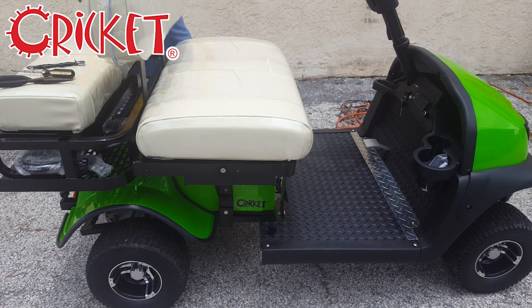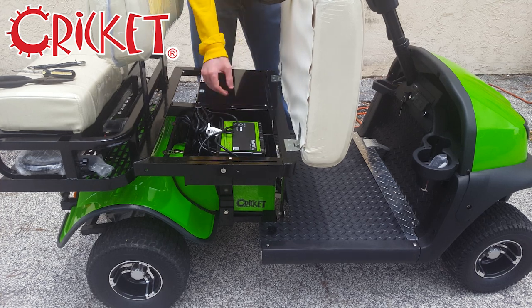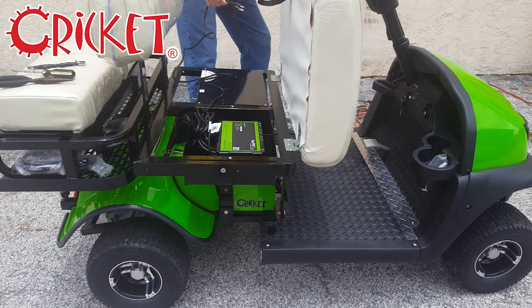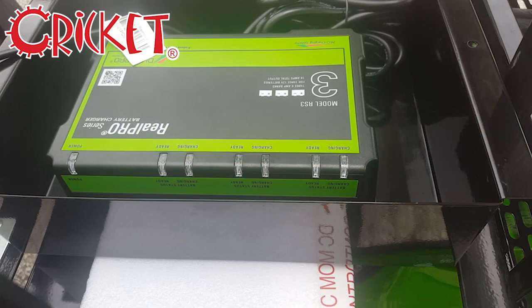The charger is located directly underneath the bench seat. To begin checking if your charger has problems, simply plug it in. There are four lights that should come on when your charger is plugged in: the power light and the three charging lights.